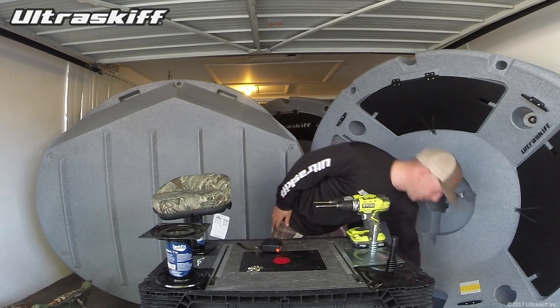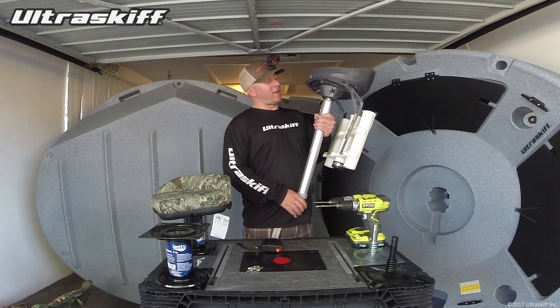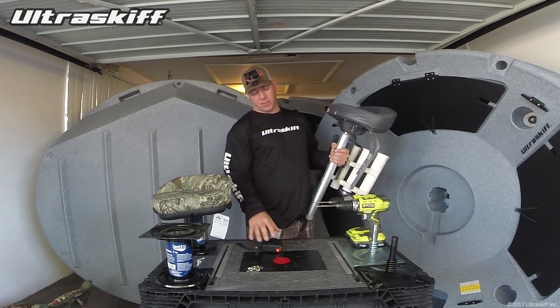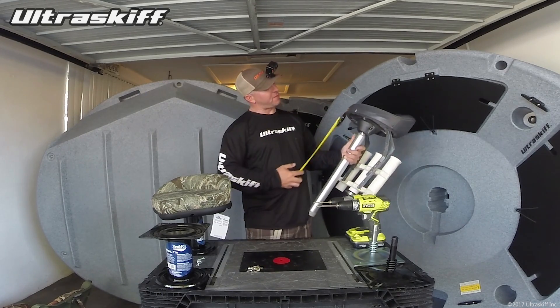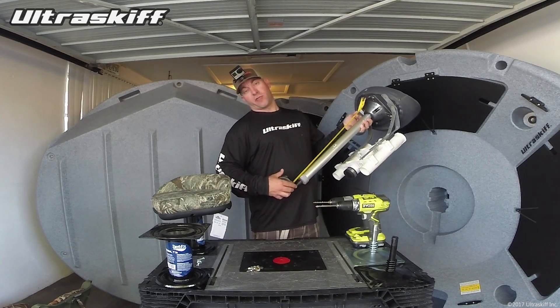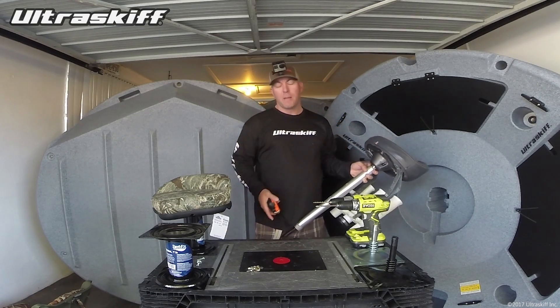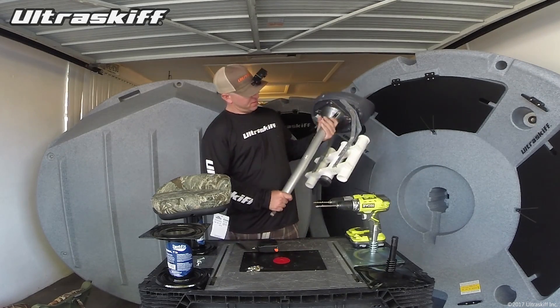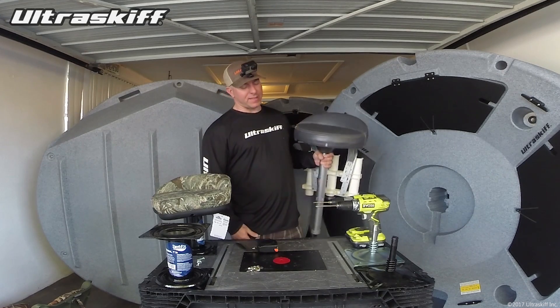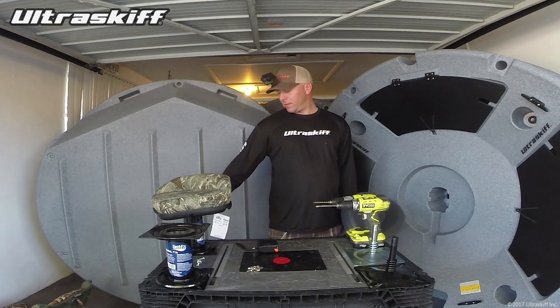Now for the butt seat, after years of testing, I've settled on this height right here. I use this pedestal and it's all the way compressed down. So if I measure from the seat mount of this all the way down, I'm getting 23 inches. So that's the perfect height for a butt seat for me — 23 inches. What I noticed is that that's basically seven inches higher than that setup.